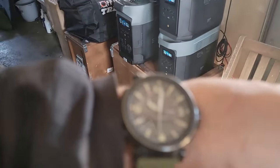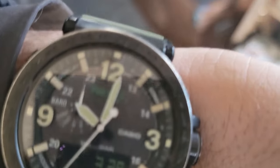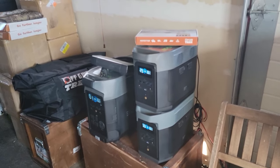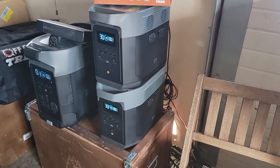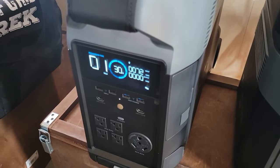Hey guys, it is approximately 10 a.m., March 29th. Keep in mind we're at 51 degrees north latitude. I've got two Delta Maxes connected to 800-watt arrays each, and then I've got our Delta Pro connected to a 1200-watt array.